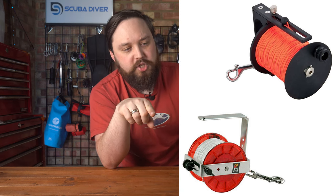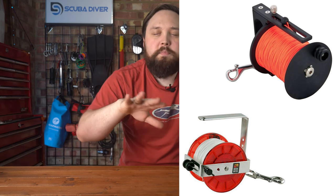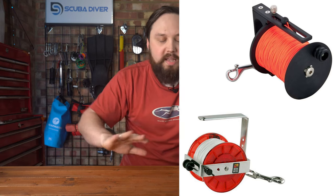Most cave line spools are fairly Spartan — usually just a U-shaped handle to grab hold of, attached to the spool, and that's it. The Apex one has gone further and added extra features making it really fancy, but also really expensive. For the best, yeah, that would be that one — it is much more comfortable and practical. But you can get some really basic Spartan ones that do the job too. If you just need a 100-metre reel, look for a cave reel.